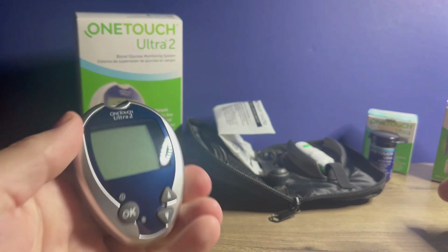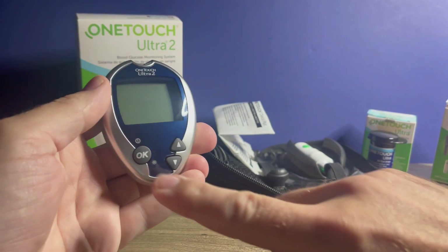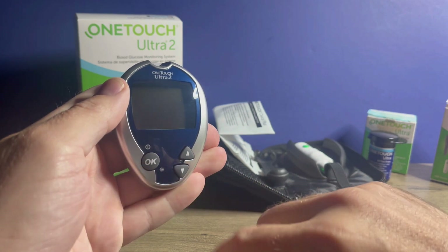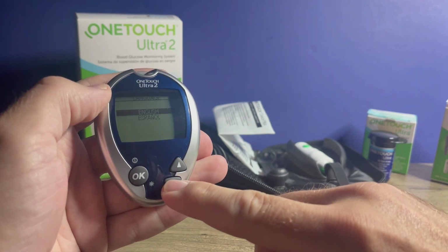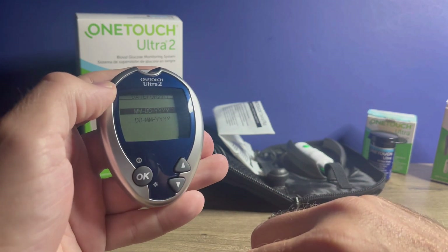To get started, you'll want to get your meter set up. To do that, you just hold down the OK button and the meter will power on. The first option is to choose your preferred language. You can use the up and down arrows to get to your desired language and then press the OK button.